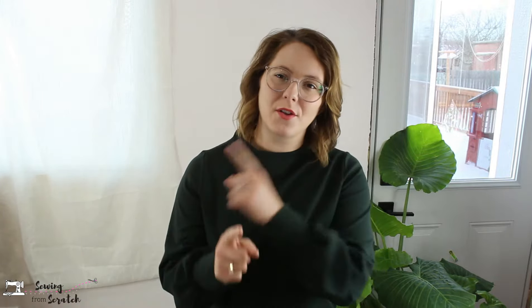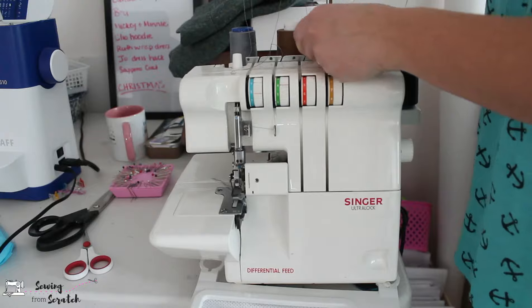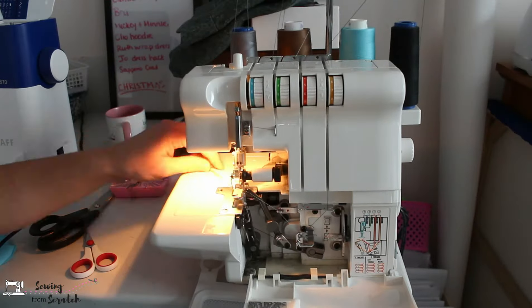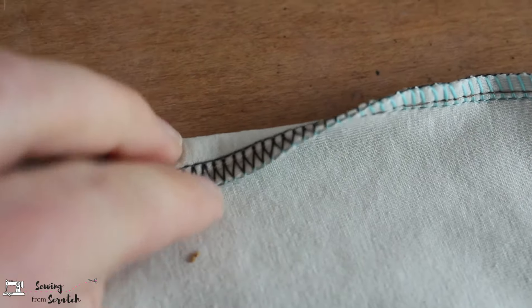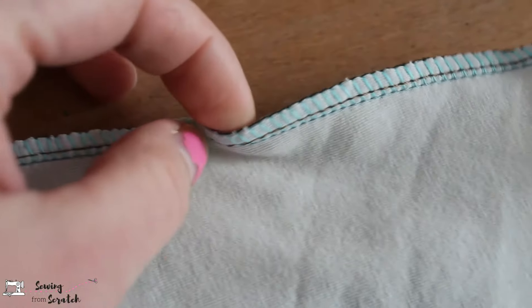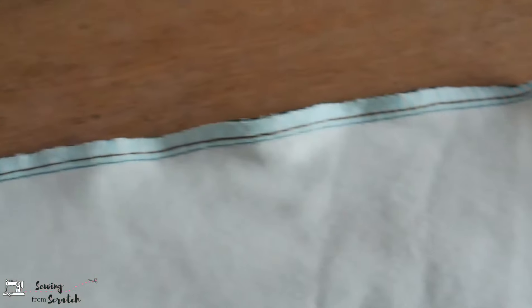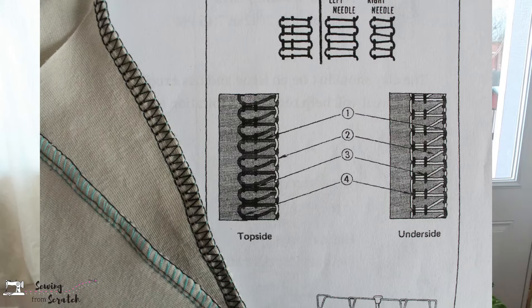You're only going to have the one needle thread instead of two. With any of these issues we're going to talk about, the biggest thing that can help you learn more about your serger is to put a different color thread into each of your spool holders and then thread it that way — so your left needle has one color, your right needle has another color, upper looper is a third color, and your lower looper is a fourth color — so that as you're serging and learning, you can see what each thread does. When it comes to why isn't my serger tying, we're looking at the way that it's threaded.